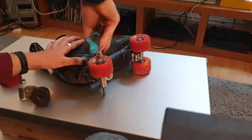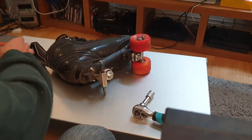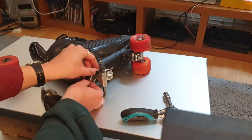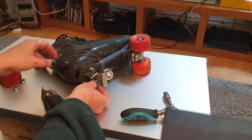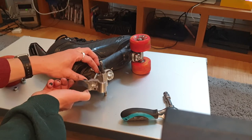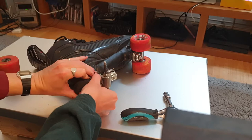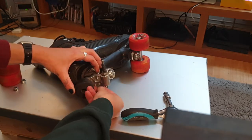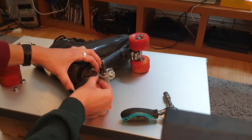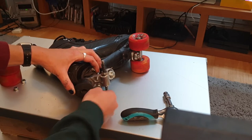The 13mm socket goes back on and off it comes. And just like that, that's much easier. We'll pop the piece on, offer it up, and pop on the two washers included. Then finger-tighten the two nuts included.